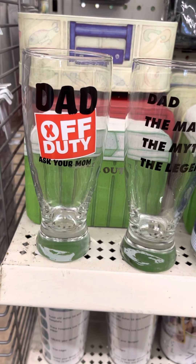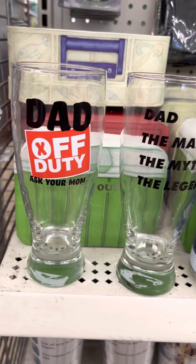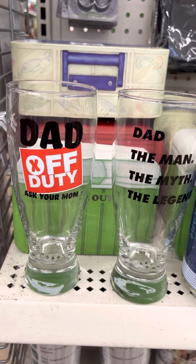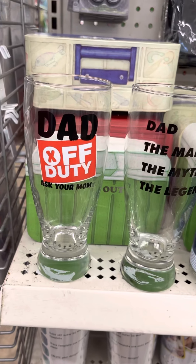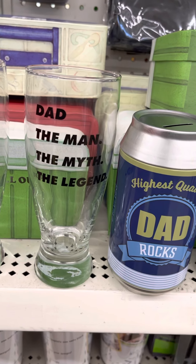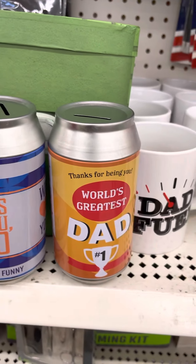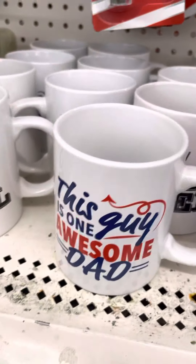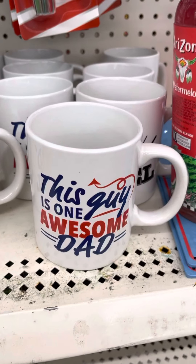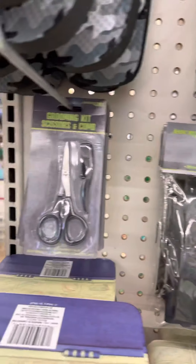Hey everyone, this is Diva Ziva and I'm in Dollar Tree showing you a quick haul you can do for dad. So this is a 'Dad Off Duty' — those are the glasses and then these are the banks. And then you have 'Dad Food' and then this one says 'One Awesome Dad.' You also have the grooming sets, the beard trimmer, and the grooming kit.